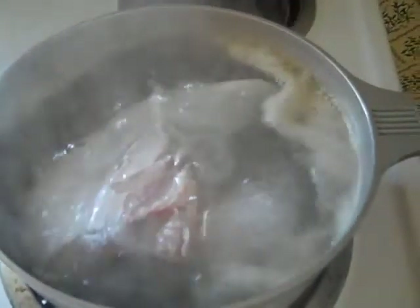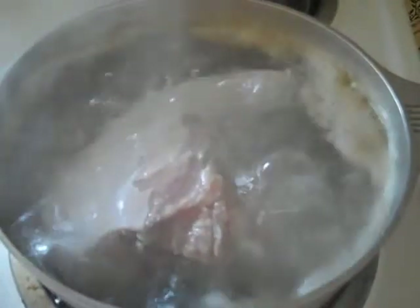While the veal tongue is boiling, you'll notice there's like this scum around the edge. That's simply proteins — it's not blood, it's simply proteins coming off of the meat. You simply take a spoon or a ladle and clear those away. That's nothing to worry about. We'll let it boil under slightly lower heat continuously for about an hour.